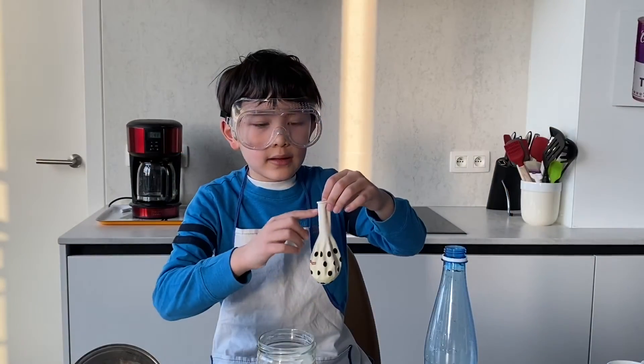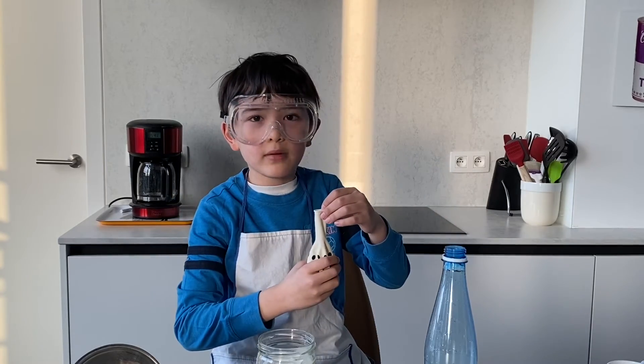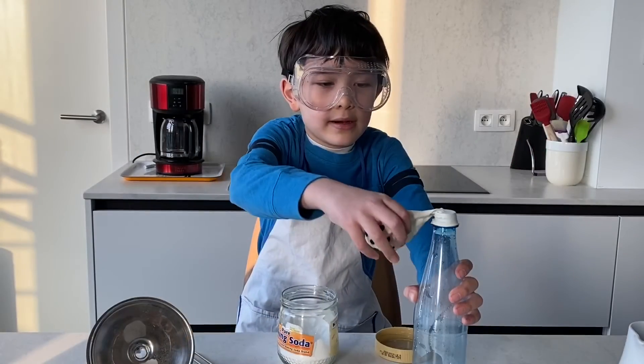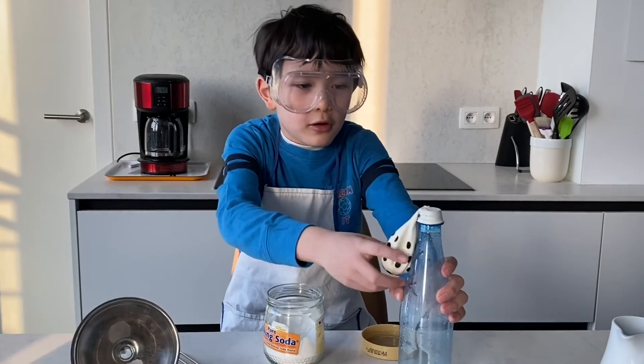To connect the bottle to the balloon, ask a grown-up to help you. This is how we connect the balloon to the bottle, and how this experiment works.